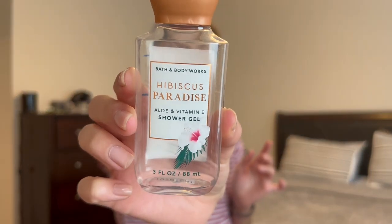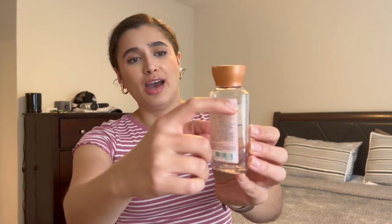The other mini I finished off is Hibiscus Paradise in the shower gel, which I actually really loved. I'm thinking of picking it up in the creamy body scrub if they have it at SAS, because this was a really good shower scent. I don't know if I'd enjoy it in a spray or lotion, but in the shower it was great — especially going into warmer weather. I feel like this would be a great actual summer scent.